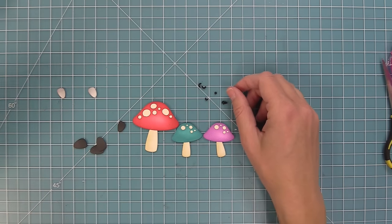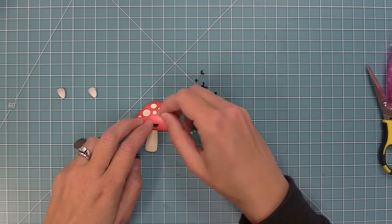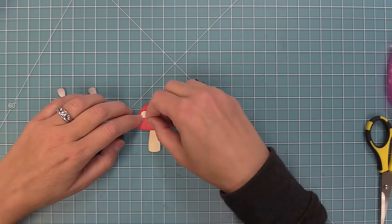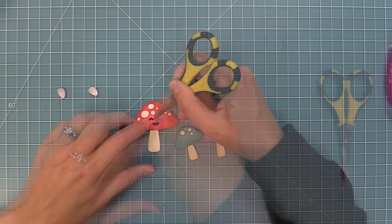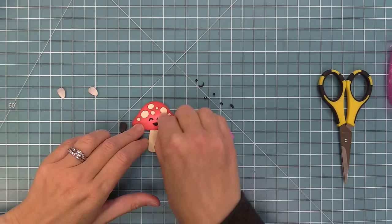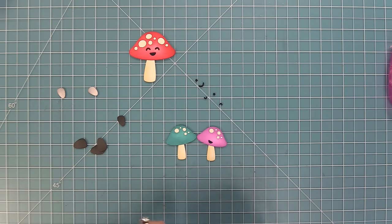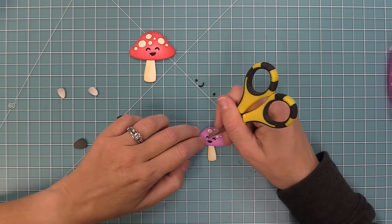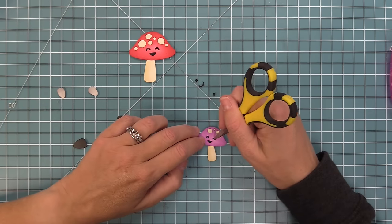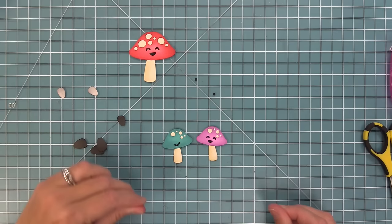I went ahead and die cut all of those different styles of smiley face from some black licorice cardstock, and we're going to layer the little individual pieces on top of the mushrooms. This is a little more finicky than just die cutting them from the mushrooms, but it gives a different look with kind of a three-dimensional feel from the cardstock sitting on top. I take a little bit of glue on the tip of my scissors and layer it on the back of the tiny pieces. You could also die cut them with some double-sided adhesive sheets so they're like little stickers, which would be really cute and easy too.